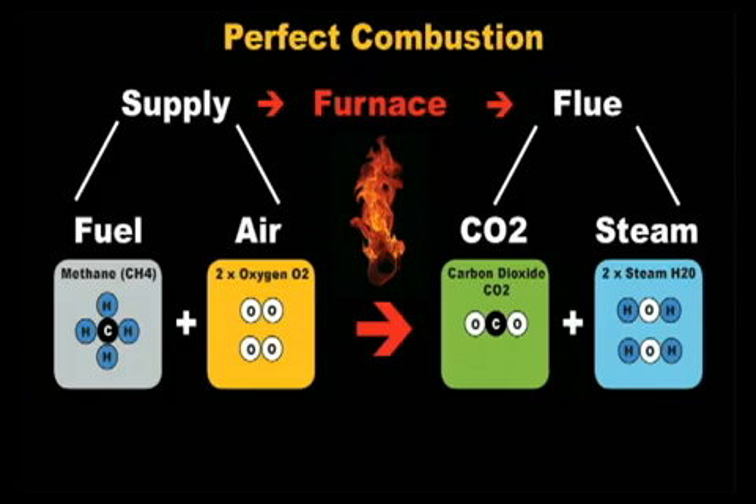This is the perfect combustion equation for methane. The perfect combustion equation is only theoretical because it is unlikely that we will have exactly the correct amount of each ingredient in the furnace. If there is too much of one ingredient or not enough of another, we will get incomplete combustion.